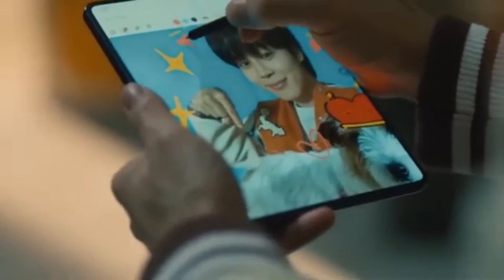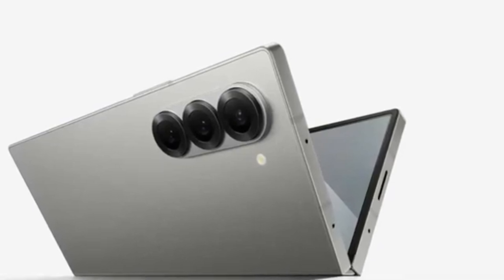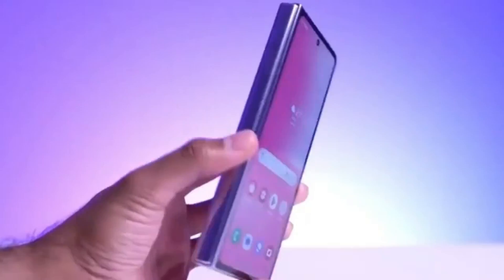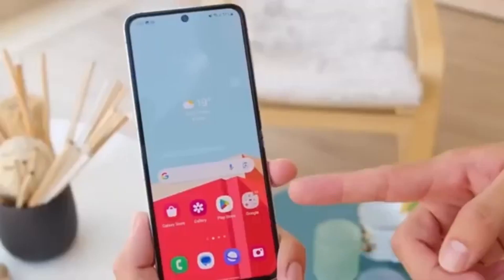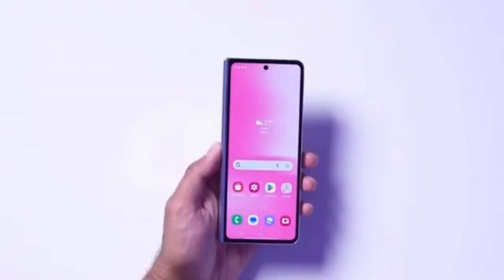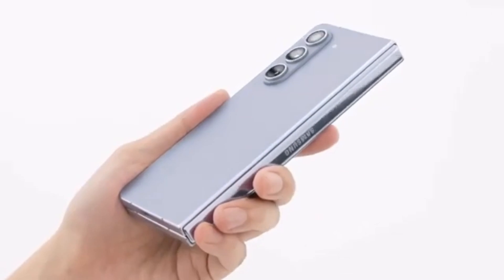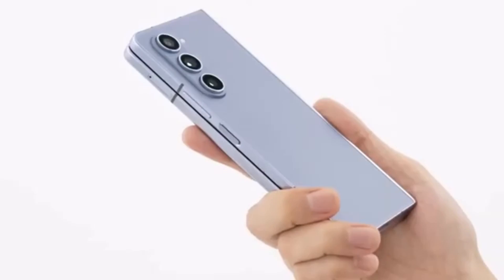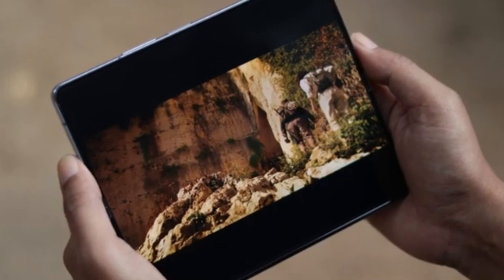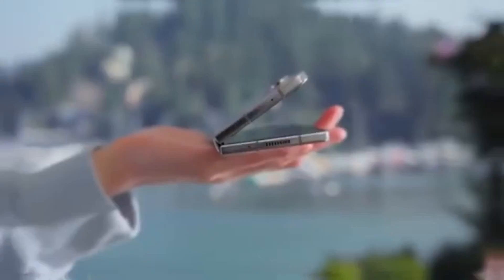However, here's the catch — the Ultra isn't expected to get a global release. It seems this powerhouse of a device won't be restricted to just Samsung's home country, South Korea. According to Android Headlines, the Galaxy Z Fold 6 Ultra could also be launching in China. Interestingly, the rumored Galaxy Z Fold 6 Slim — with its slimmer body, bigger displays, and larger battery — might actually be the Chinese variant of the Fold 6 Ultra. If true, it would clear up confusion about how many models Samsung is working on: it might just be two — the Galaxy Z Fold 6 and the Galaxy Z Fold 6 Ultra.